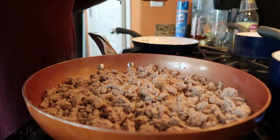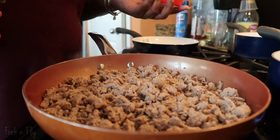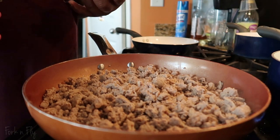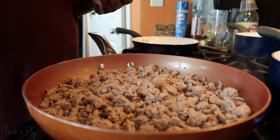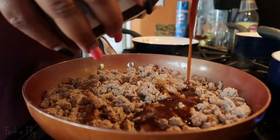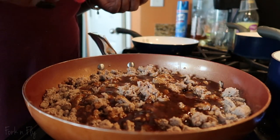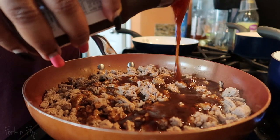Baking is a science, cooking is fun. Cooking, you don't have to measure. Baking, you have to measure. If you don't measure, your stuff is going to be messed up. So cooking is just eyeballing. That's the next step.